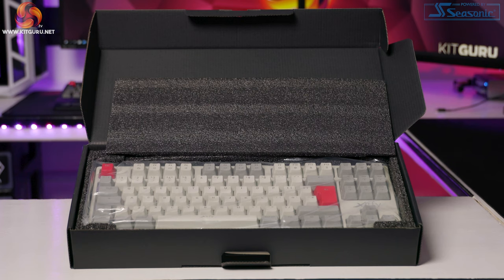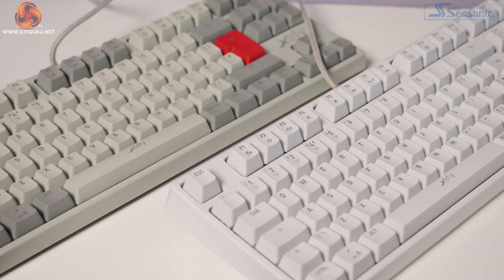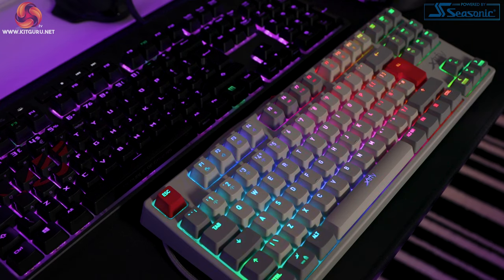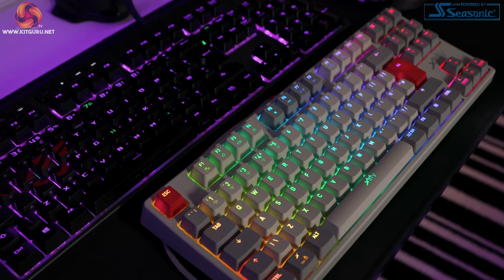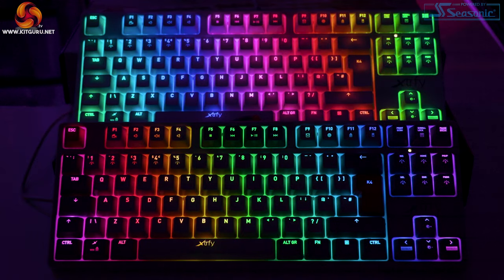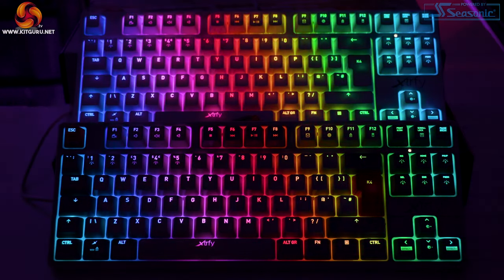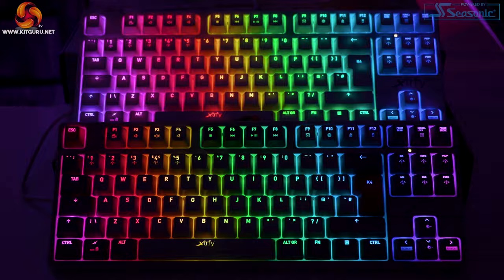I'd usually save RGB until a little while later but I just can't do that today. Plugging in the K4 RGB TKL just blew my mind. The 16.8 million color RGB is just stunning and the animation upon first plugging it in is a really nice touch too. I dare say this is the best RGB I've seen on any keyboard regardless of price. Okay, we will go over the RGB again in a bit more detail later.